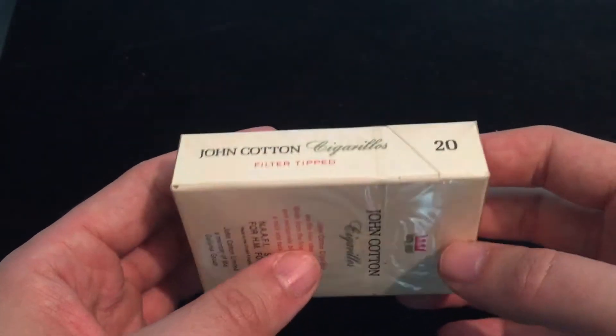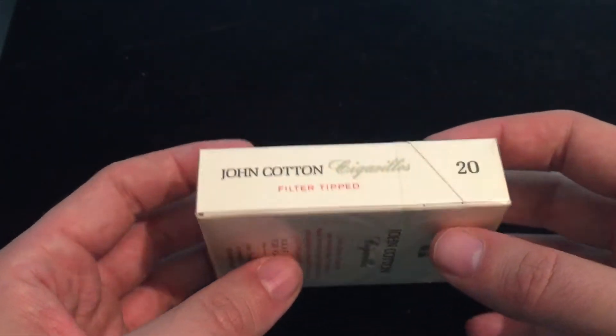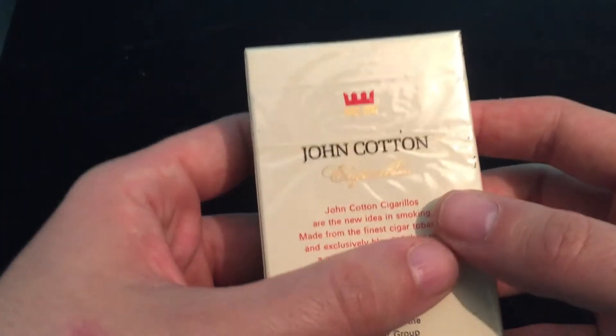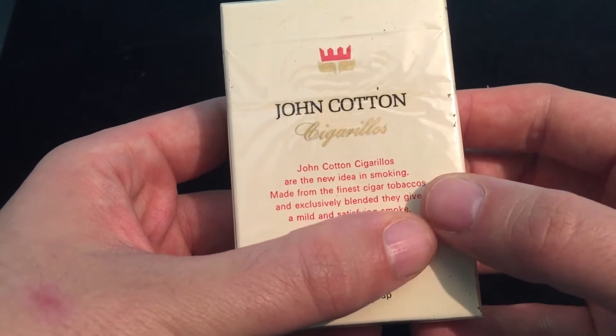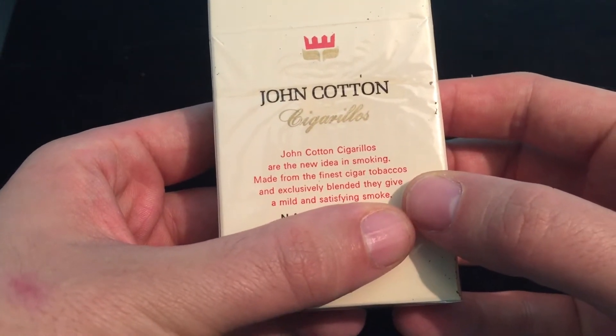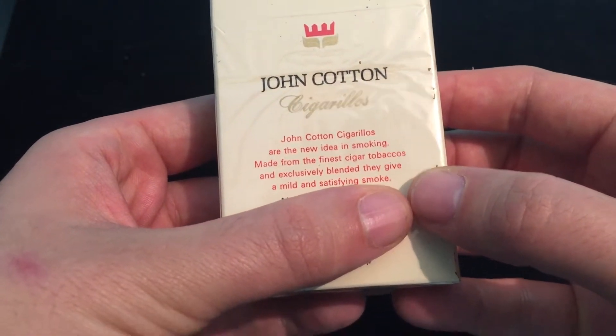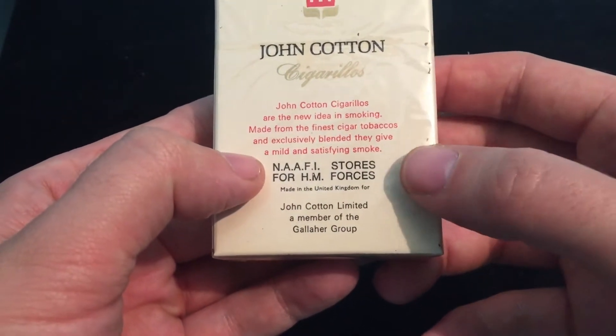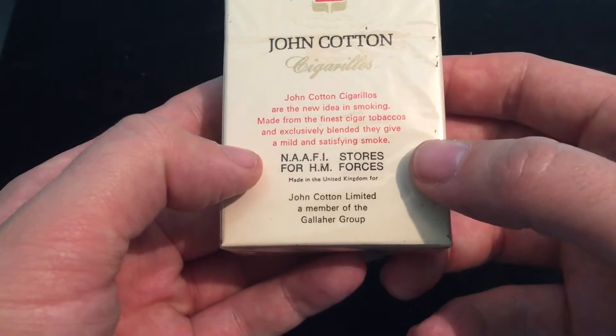Probably early 60s actually, because of the rebranding of John Carton. But beautiful, still sealed John Carton Cigarillos. What makes these ones interesting is that they're from the NAAFI stores for HM Forces.